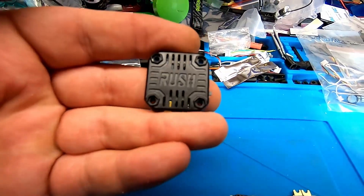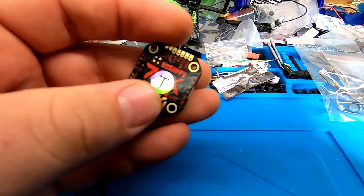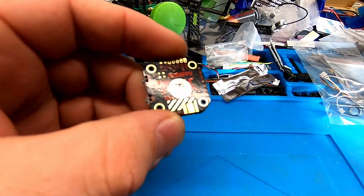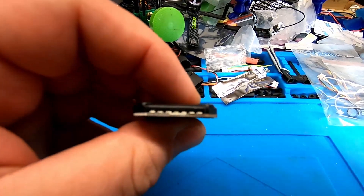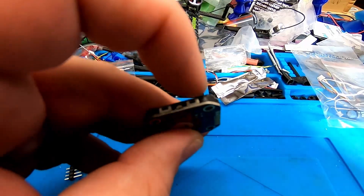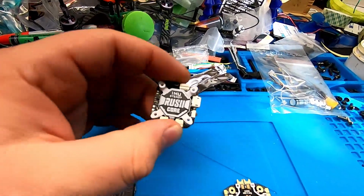This is the Rush Tank Mini VTX — 20 by 20 — and it goes up to 800 milliwatts. It is smart audio switchable with MMCX out to SMA. There are LEDs here, two switches for channel and power.